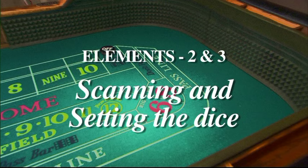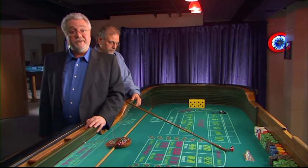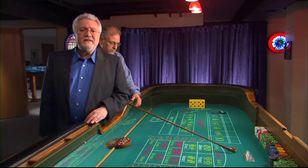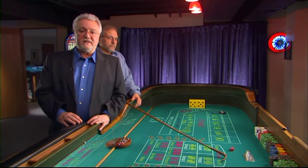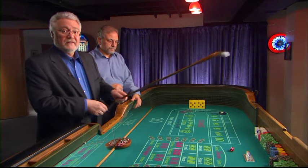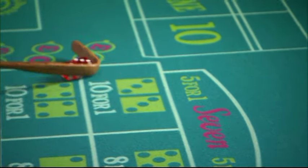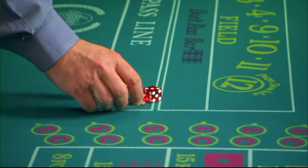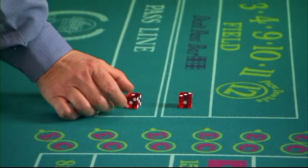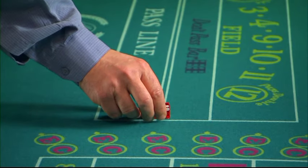Elements two and three: scanning and setting the dice. There are many different dice sets. However, for the purposes of this video, the set we will focus on will be the Hardway set, although we will show you others as well. The Hardway set is the best one for avoiding the appearance of the seven. This is because with one click of the dice, a seven will not show. How do you make the Hardway set? When the dice are in the middle of the table, you should be looking at them. As they are passed to you, you want to know exactly how you are going to arrange them based on what faces you are seeing. A simple rule of thumb is to put the six die to the left and the one die to the right. The six-one is your axis of the dice.